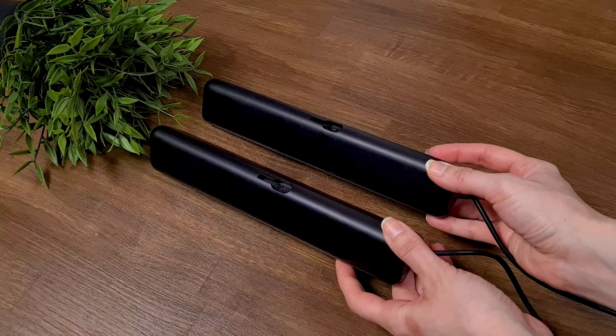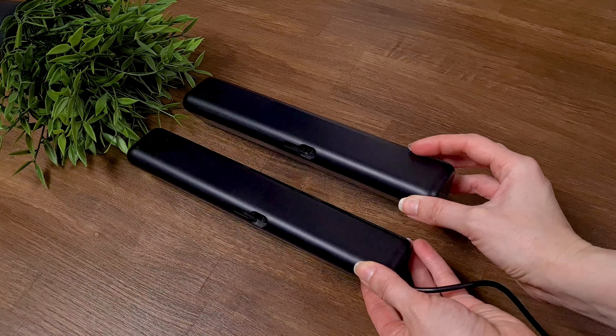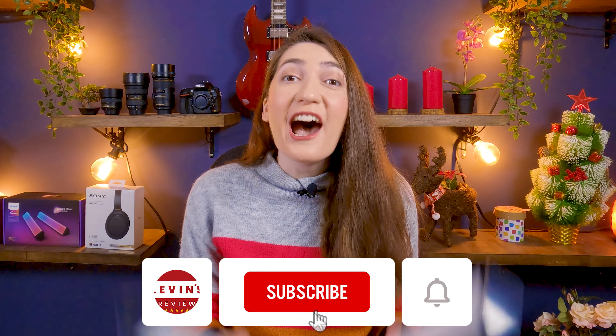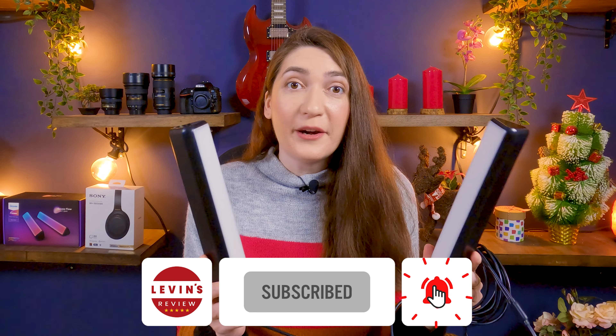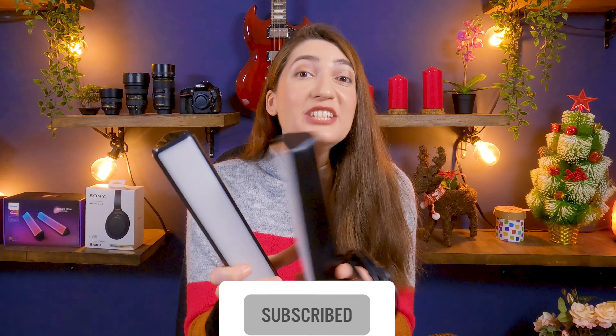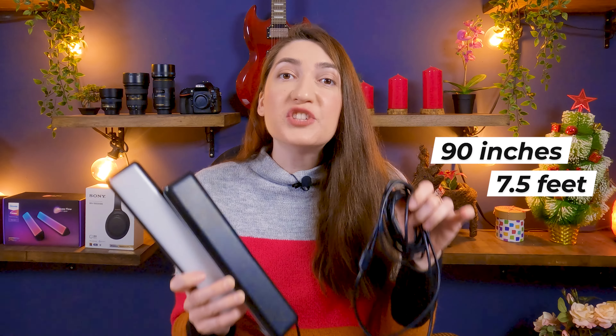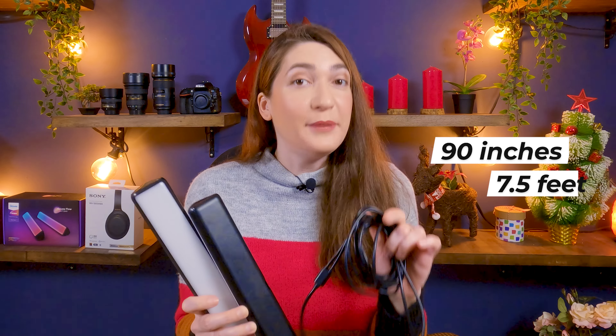The light bars are made of plastic, they are lightweight, very compact, and they come with a USB Type-C connection. If you are wondering how far you can set apart the two light bars from each other, the good news is that the length of the cable is 90 inches, which provides great flexibility at bigger spaces.